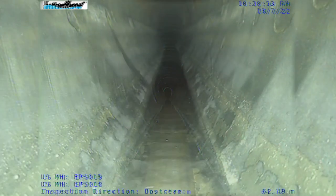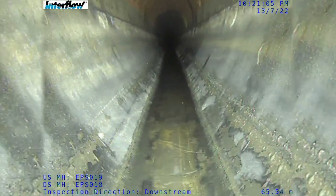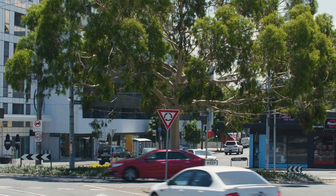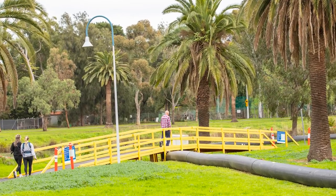The team also developed a unique solution to surcharge sewer flows upstream of the work area and divert the flows back into a large existing sewer. This option prevented the trenching of several road crossings and interaction with high-volume public areas, diverting disruption away from local residents and businesses.